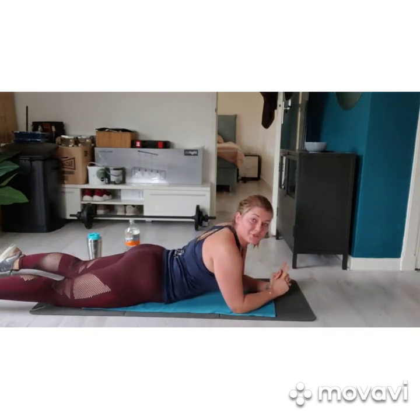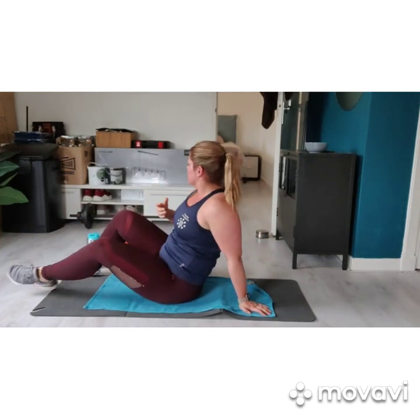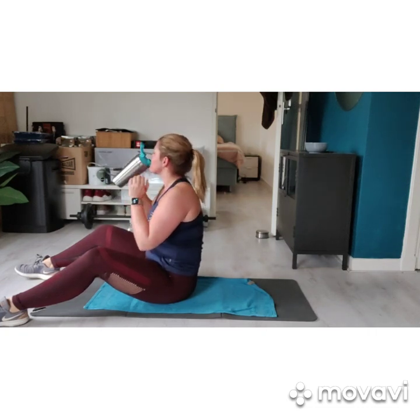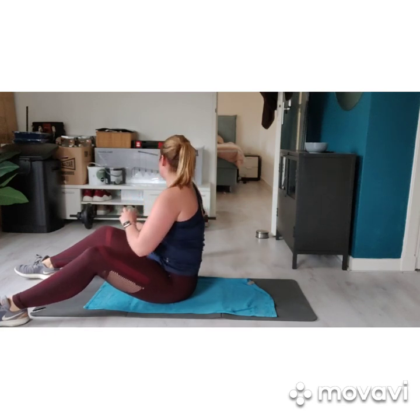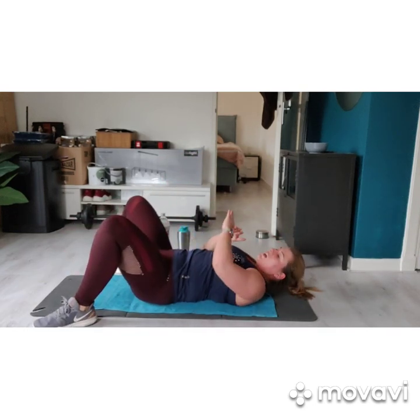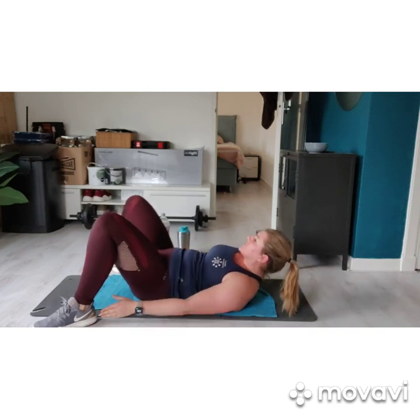We have a 30 second break. You can use that break to breathe a little and take a glass of water. 10 seconds left. We lie down already. Feet wide, chin to the chest. 3, 2, 1 — we have some heel taps.